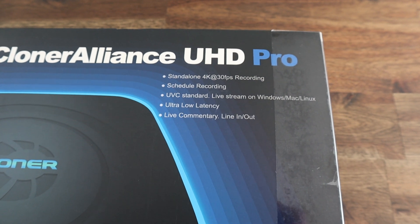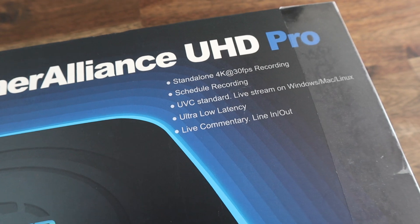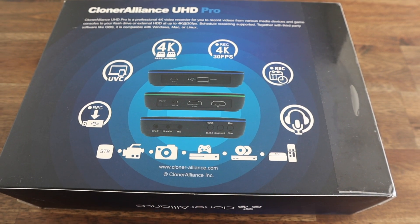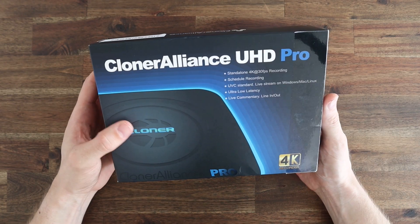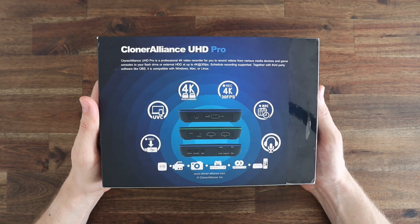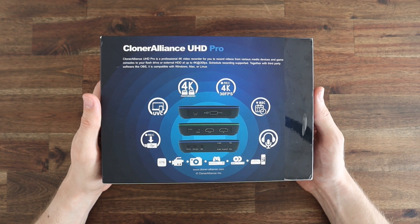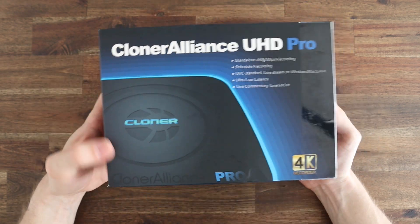The Cloner Alliance UHD Pro addresses all of these issues in the form of a standalone device that sits between the video source and the monitor, allowing you to capture 4K video with very low latency directly to a USB attached drive. In fact it's ideal for gamers on consoles and even computers, as you don't need to run any capture software in the background so your processor and graphics card are fully dedicated to the game you're playing. It also has provision for audio and microphone inputs and has a USB interface for live streaming.